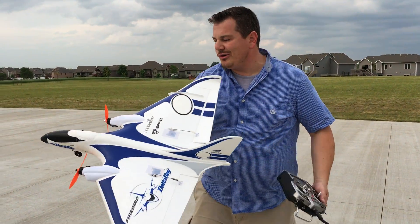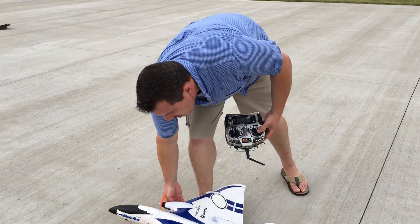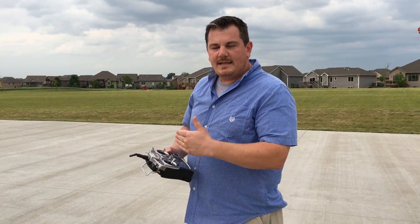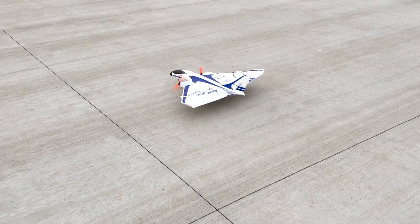We also had to turn the output on the throttle channel down to about 75% and just linearized it so that the stick maxes out at 75. So without further ado, final flight control systems test.